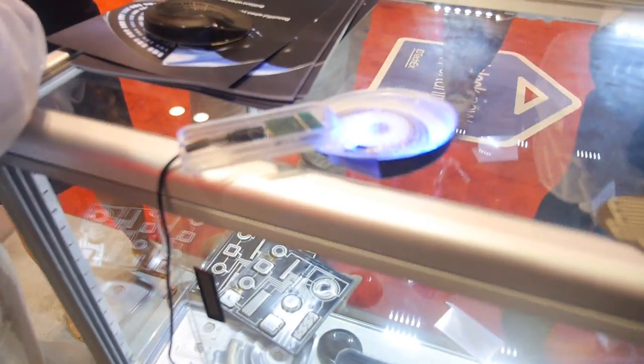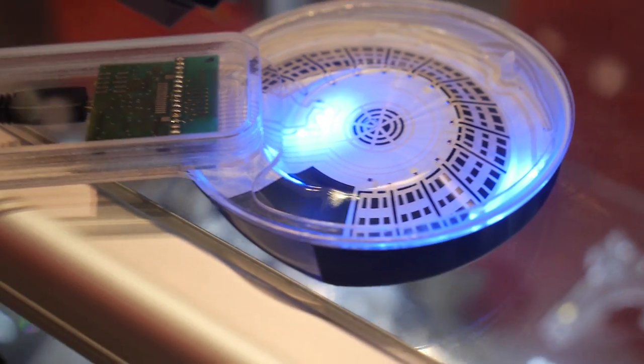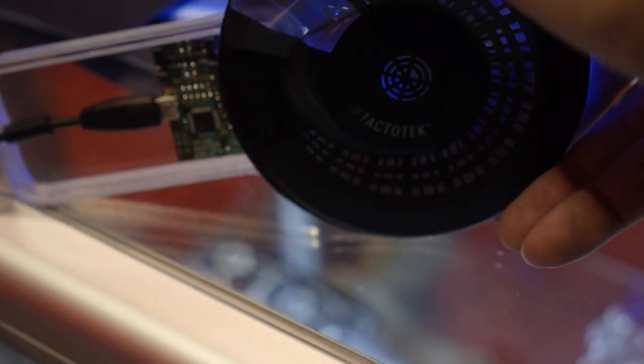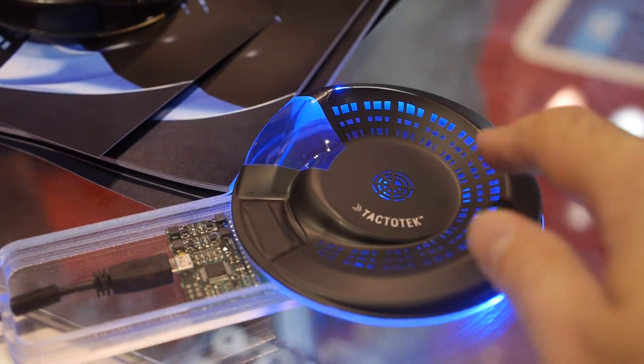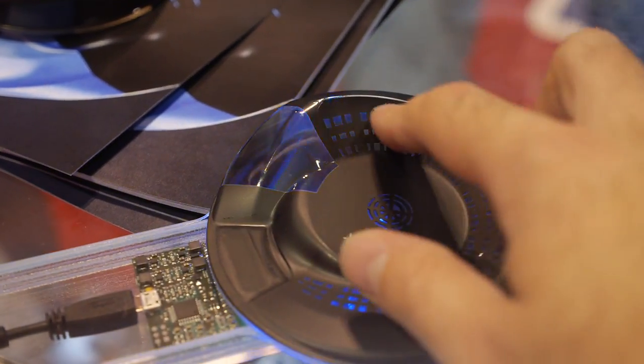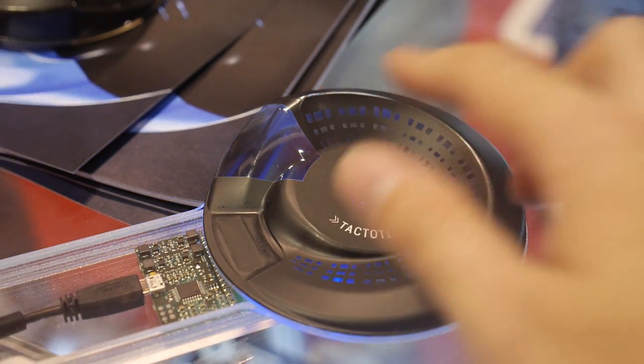This is another example of our in-mold technology. This particular part was made by a company called Tactotec, and it demonstrates how you can get very beautiful, functional parts using in-mold technology — the same technology seen in the shower demo earlier. A lot of things are happening in the printed electronics industry, and DuPont is very busy.